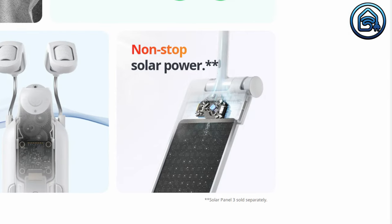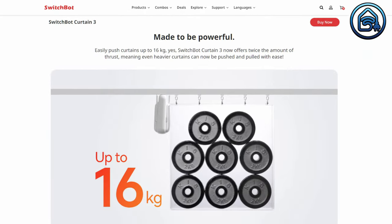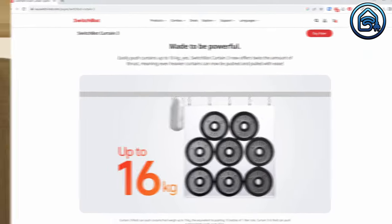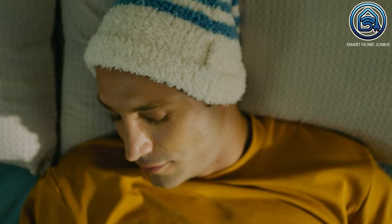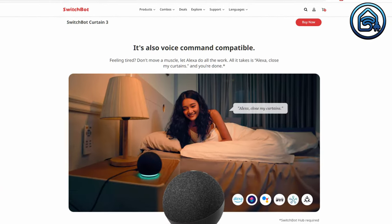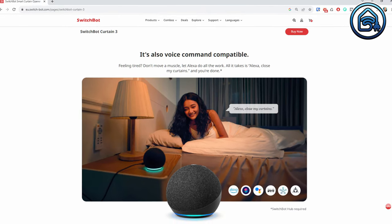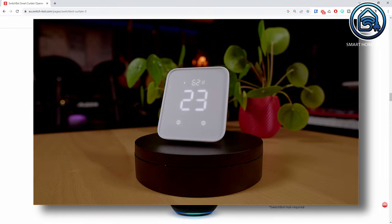You have non-stop solar power if you use the solar panel, which is sold separately. The SwitchBot Curtain 3 works even on extendable rods and can easily push curtains up to 16 kg. You can open the curtains at 5 mm per second when the sun comes up, and you can control your curtains remotely using Google Assistant, Amazon Alexa, IFTTT, or Siri Shortcuts if you use the SwitchBot Hub.